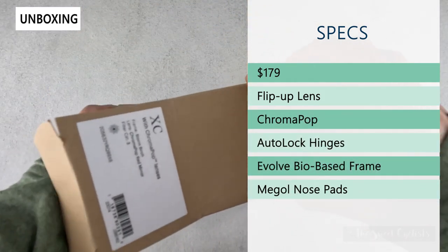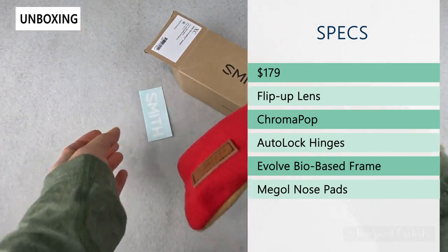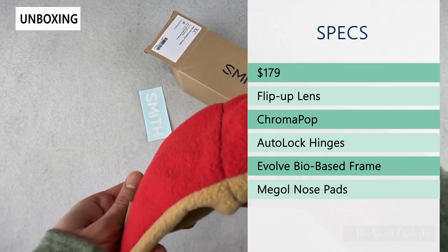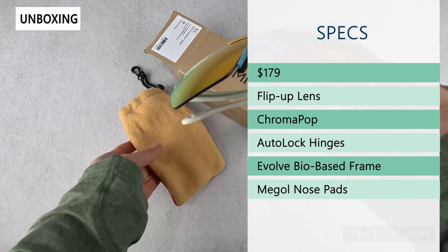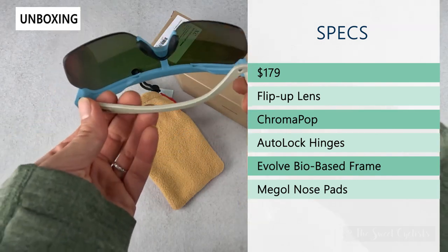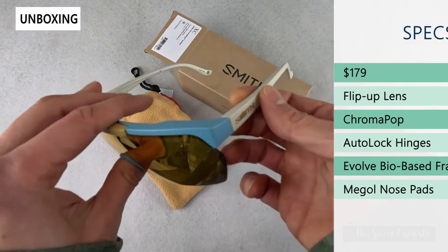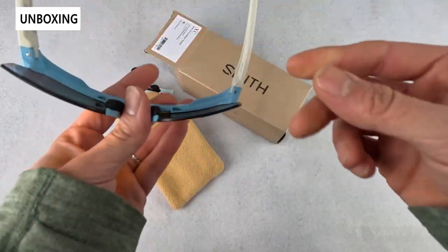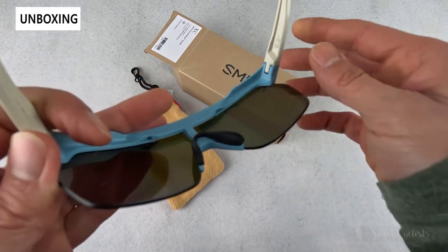What's really cool about them is the flip-up lens — it actually pops up, which is really nice. You have the Chromapop lens options as well as the auto-lock hinges, which make it really easy to put on and take off with one hand. You have an Evolve bio-based frame, so it's environmentally friendly, and then the Megol nose pads which are anti-slip and malleable, so easy to adjust.